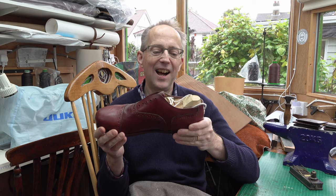Hello, I'm really excited today. I've got my shoes made and I want to know if they fit. I'm itching to know and to try them on.